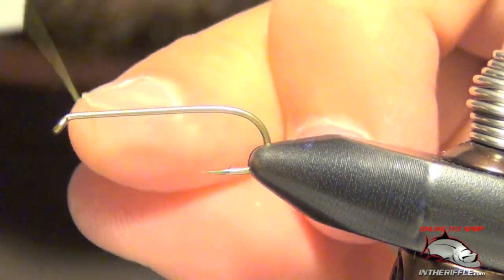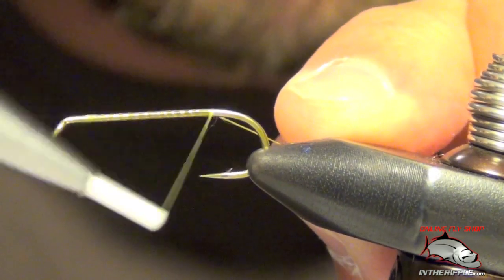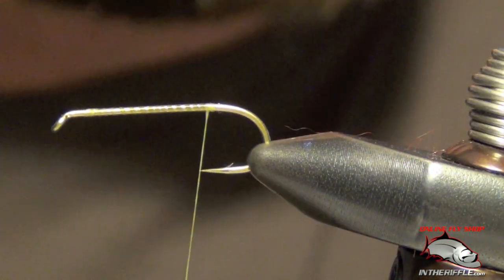Here we're going to tie a Stillwater Nymph. First thing we're going to do is start our thread, just lay down a quick base.